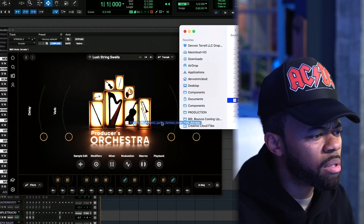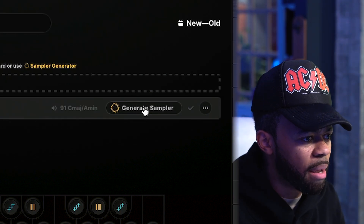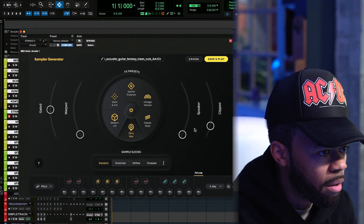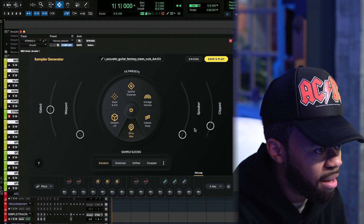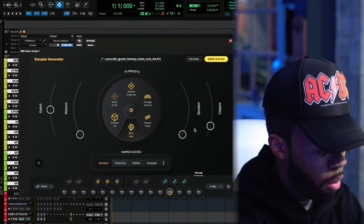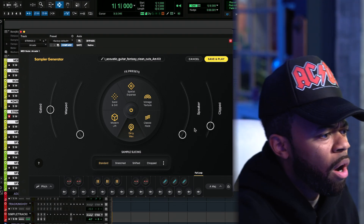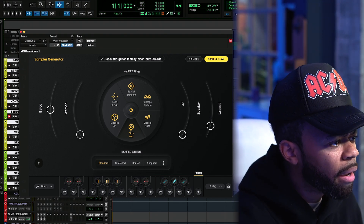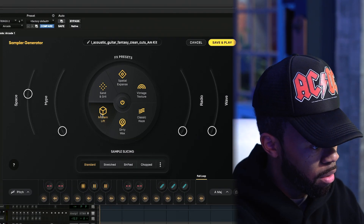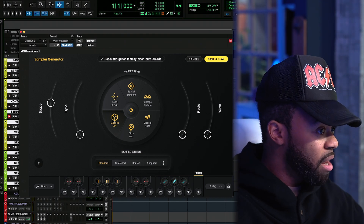Simple guitar — let's just see what happens. So I dragged and dropped it. Generate sampler. Slicing your audio — this is scary. So this is a kit now. It chopped my entire sample up. This is interesting. A modern lift? This changes the sonics of the entire sample as well. Spatial expense.